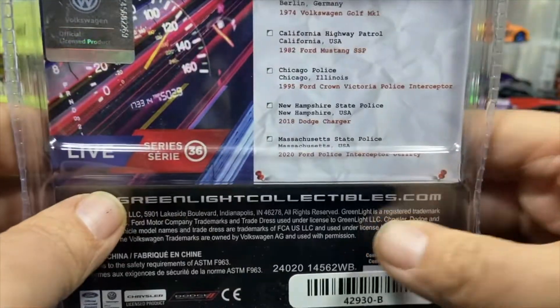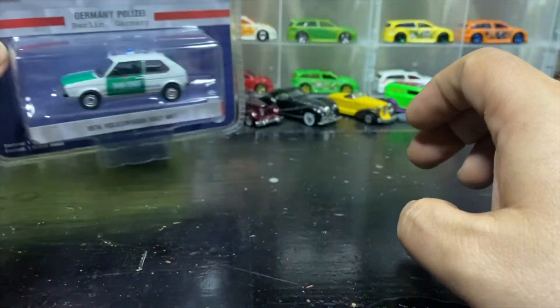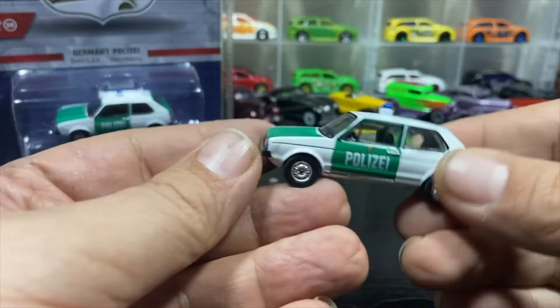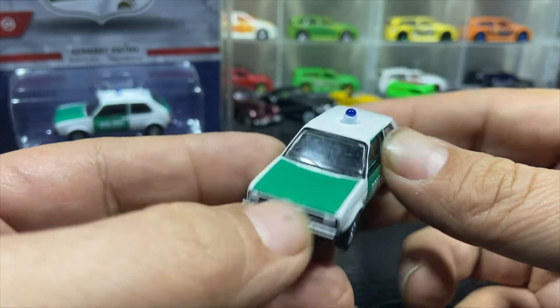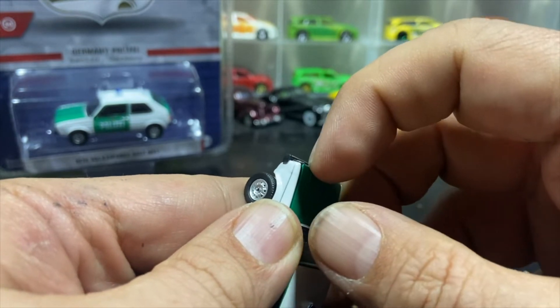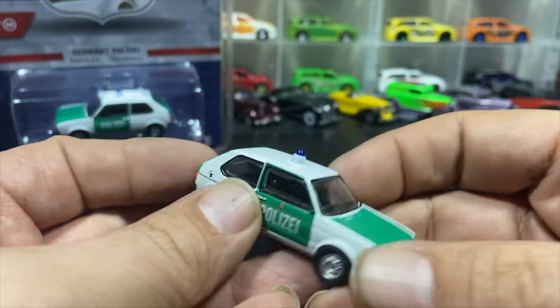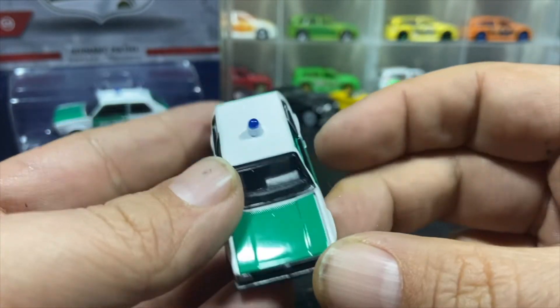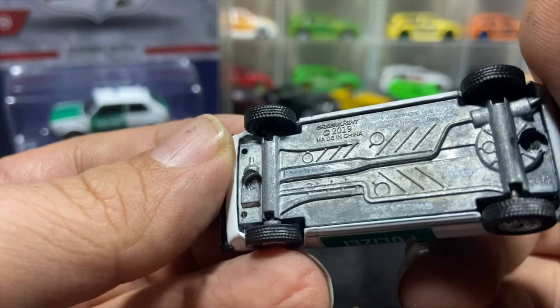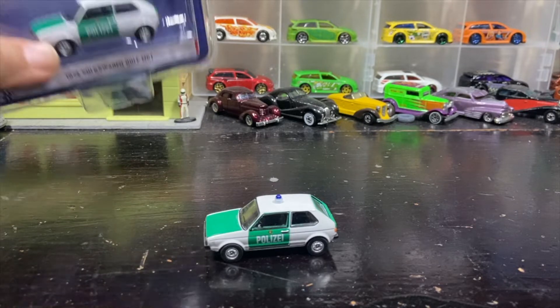We're going to open this one since I have one loose. This is on the clearance section of Outback Toys — if you haven't checked them out, it's a good deal. Opening the hood — I think all the Green Lights have an opening hood. You can sort of see an engine in there. Full police deco, blue light bar on top. It's got metal on metal — you can't see the number because it's the laser engraved ones.